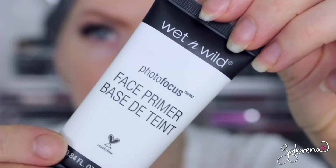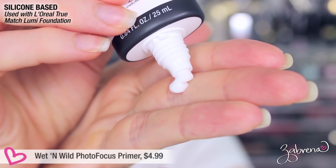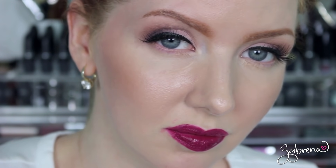Wet n Wild's Photo Focus face primer has a medium consistency — not too heavy — and a little goes a long way. It claims to refine pores and fill in fine lines, but just like the Maybelline, I really didn't see a difference. After wearing it for eight hours it was really, really shiny — much too shiny for my liking. Big thumbs down on this one.